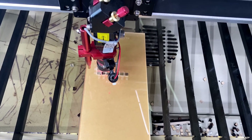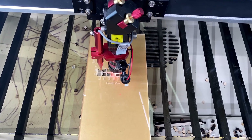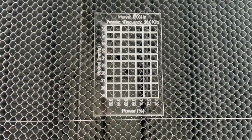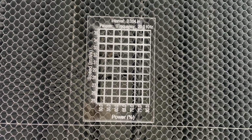Switching gears, let's test out some 3mm clear cast acrylic — another common and versatile material in our shop. We use this all the time for display cases, awards, even piggy banks. Sticking with the common theme, we maxed out another test here. Cuts at around 30mm per second will be a breeze, even in the 40–45% power range.